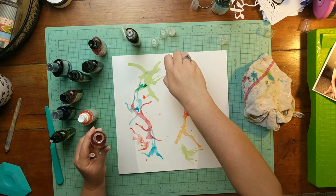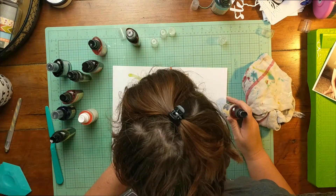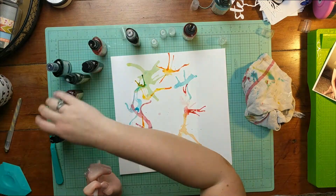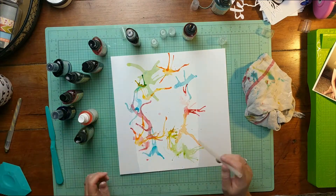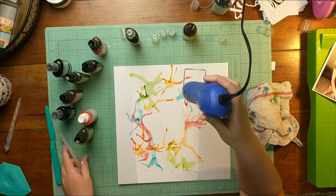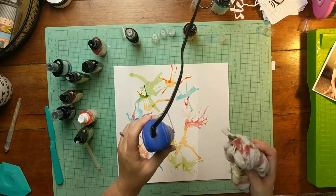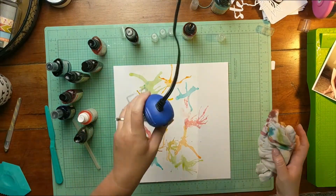This color is called Sunrise — I think it's a Diane Reaveley mist. This is about the point where I started to really like it — it took a little while to see it come together. I think you could probably achieve something pretty similar just by dripping the mist onto the paper and tapping it around in different directions, but it was fun to try something new and experiment a little bit.